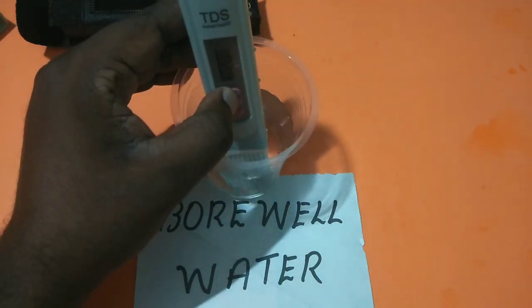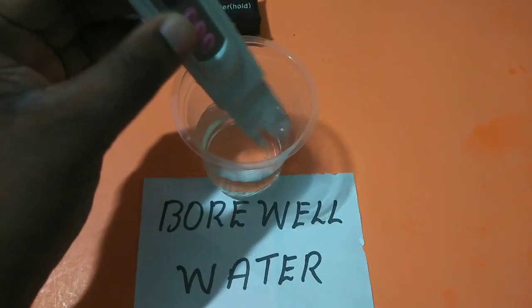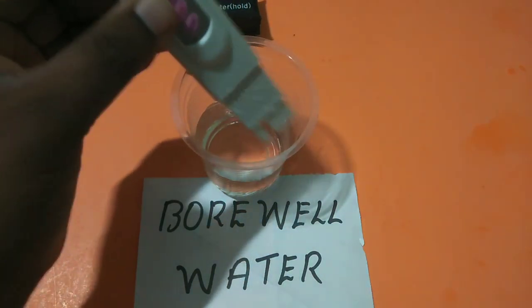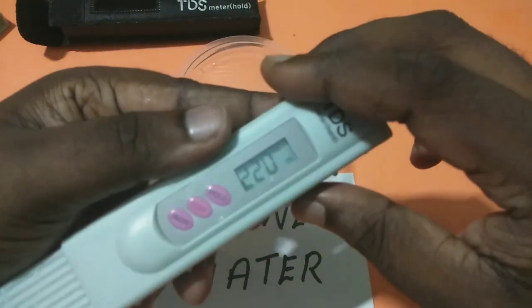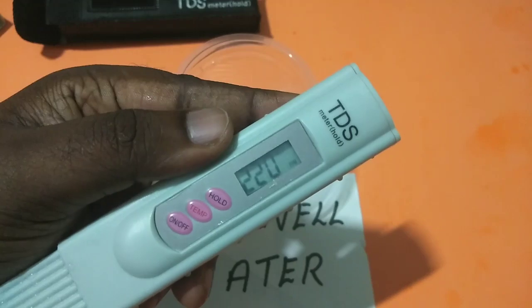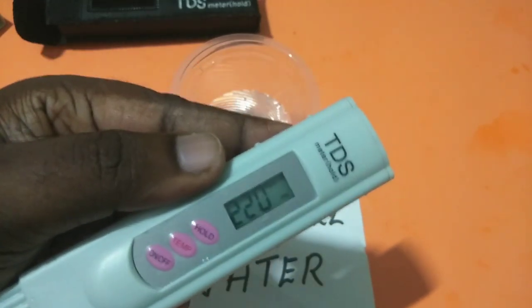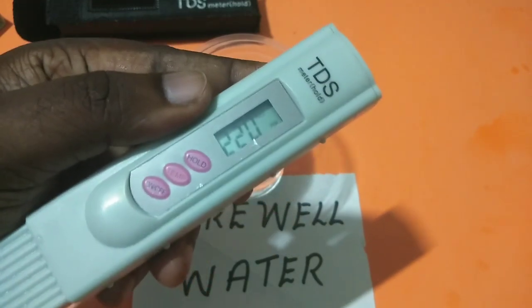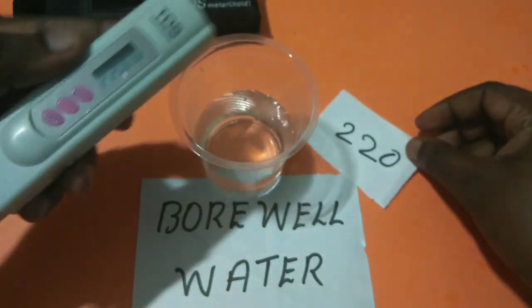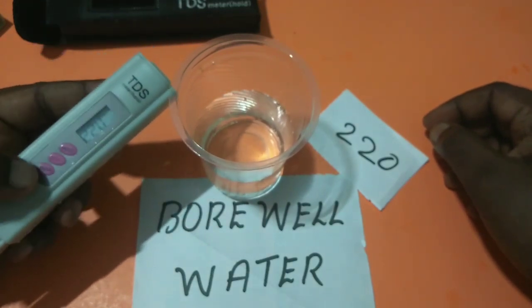So let me check the TDS level. Insert the meter, then press the hold button, take the meter out, and now you can read the TDS level. It's showing 220 — so 220 is the TDS level of this borewell water.